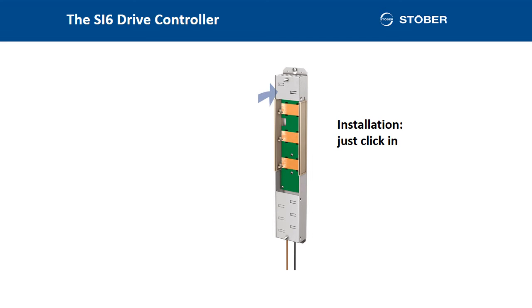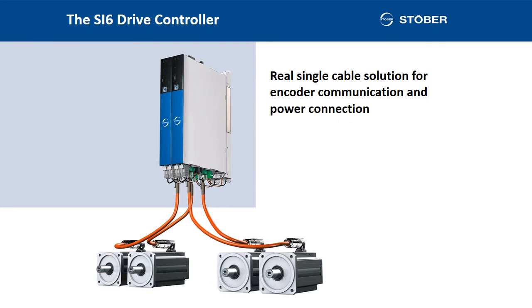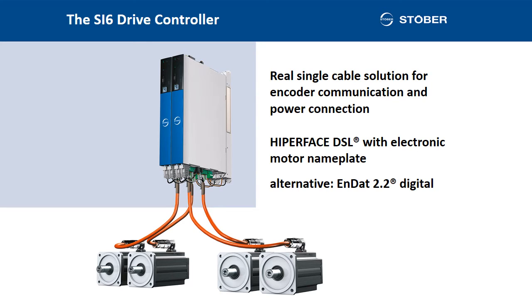Installation is very simple. Laborious wiring is no longer needed. Components just have to be clicked in. Standard copper rail on the quick DC links. And we have a real single cable solution: the encoder communication and the power connection of the motor is achieved using a common cable connection. Here, we use the Hyperface DSL encoder system with electronic motor nameplate. Or alternatively, N.2.2 digital — not a single cable solution, but also with an electronic nameplate function.